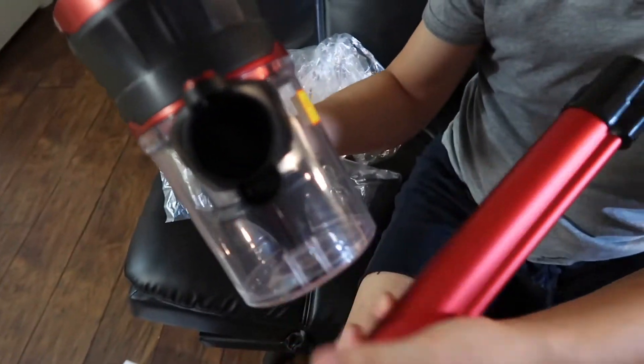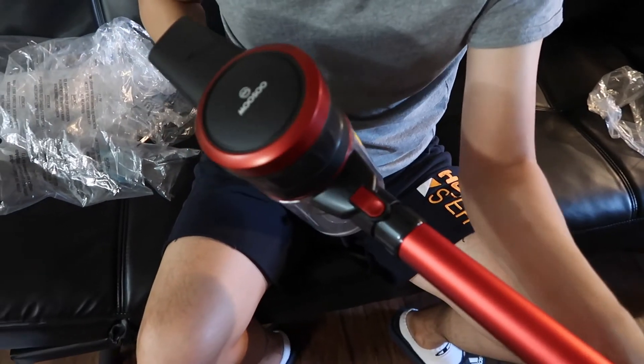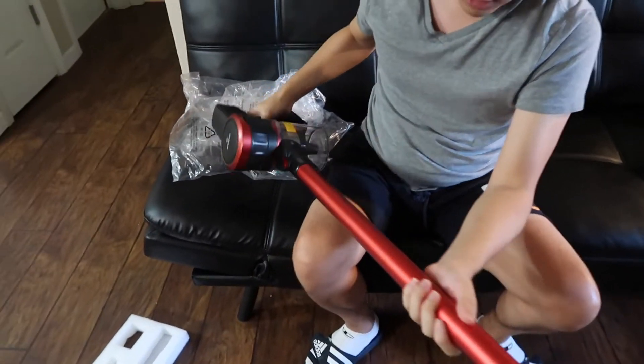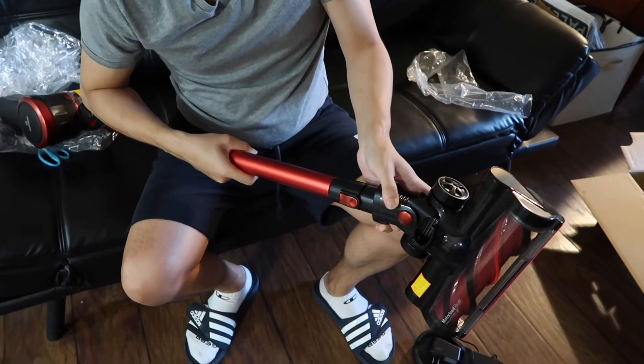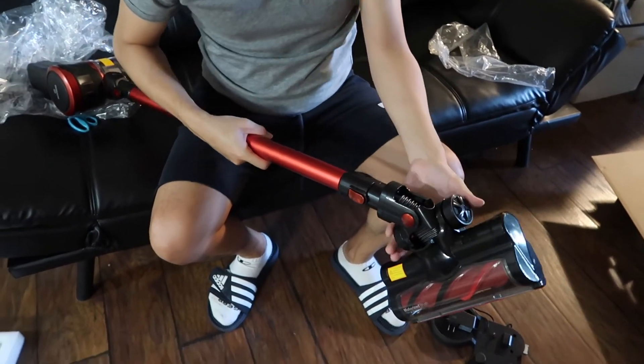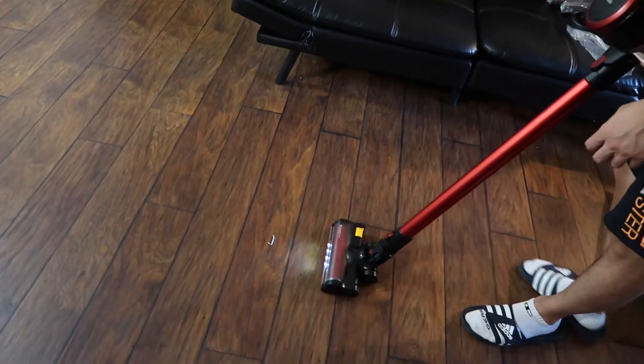There are three slots you can plug in there, and that's where you push it in — just like that. The end part is the same thing; you just want to plug it in. There you go.